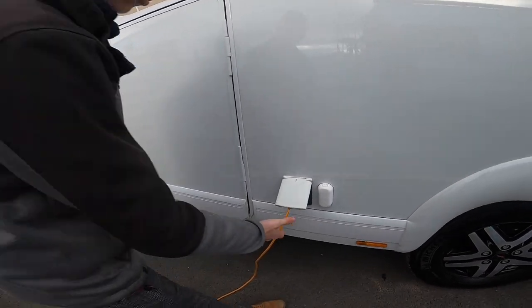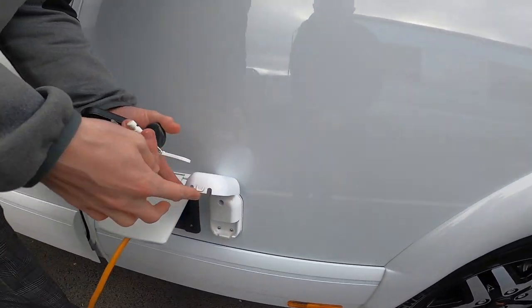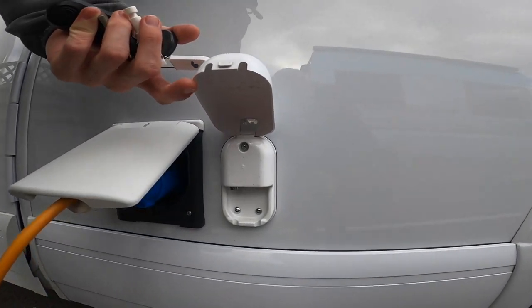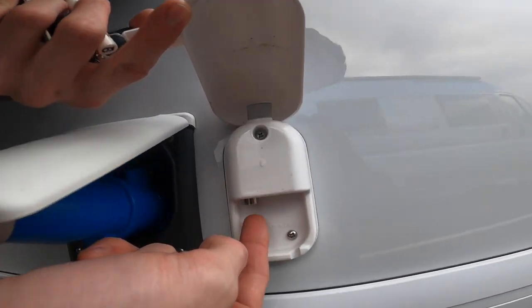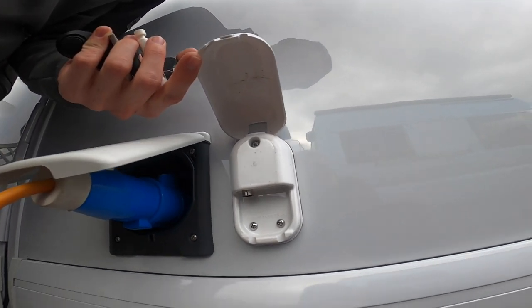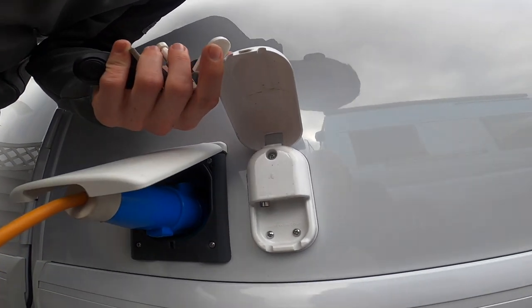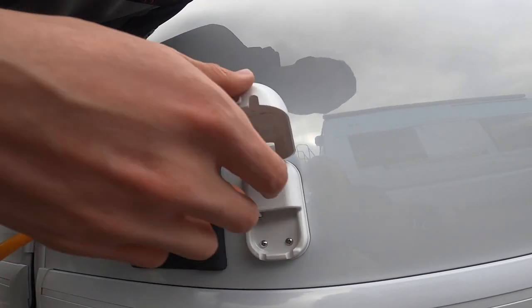Coming to the back of the vehicle, you've got your Maxview external aerial point. Get a coax lead and clip it in there — should you be on a site where you struggle to get a TV signal, though you shouldn't because you've got a satellite system, you can connect to the aerial here.